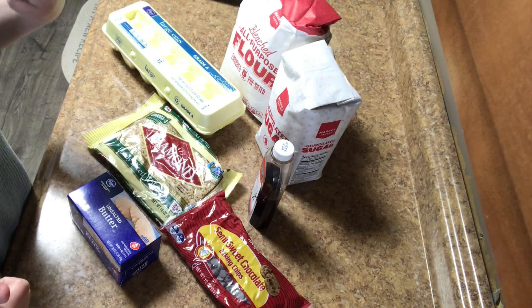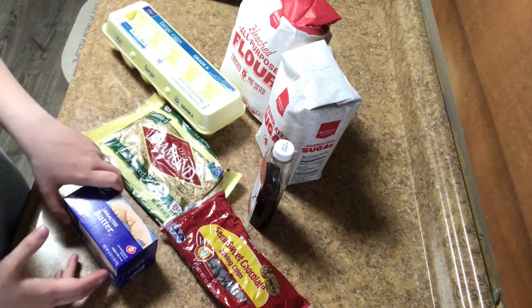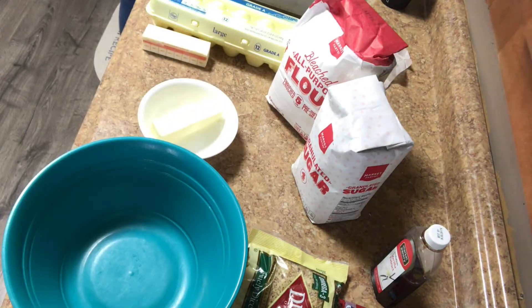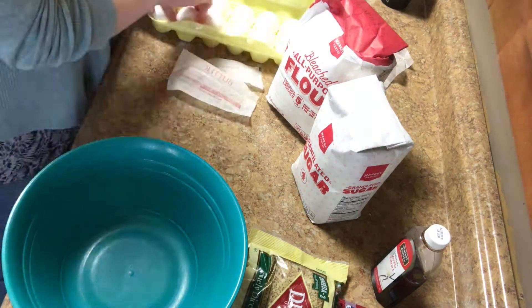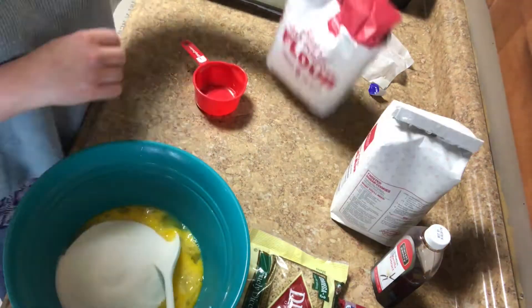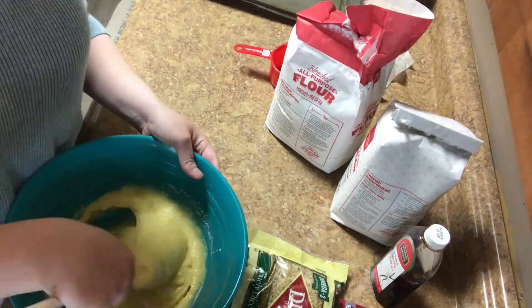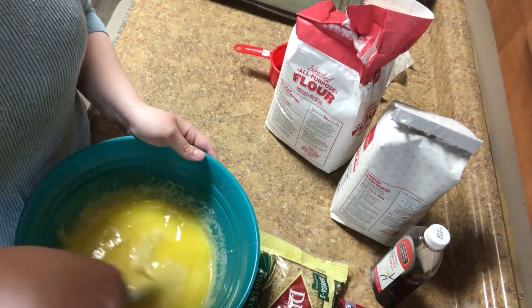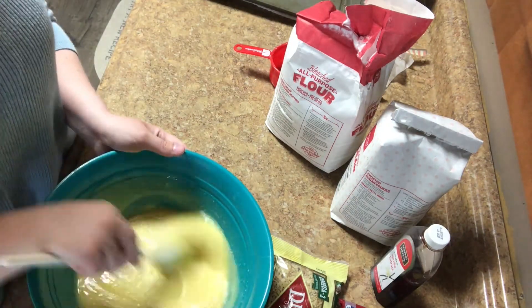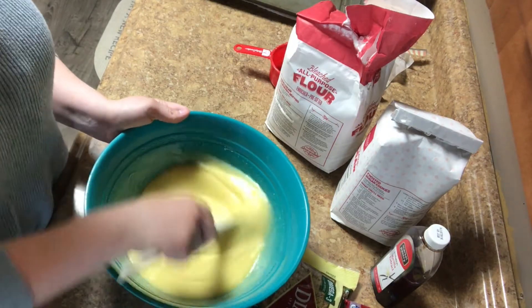I have my oven preheating to 350 and I'm going to go ahead and put a double batch of this together. A mixer is definitely helpful to make it easier, but this is totally doable by hand as you can see. It's definitely not impossible or even challenging.